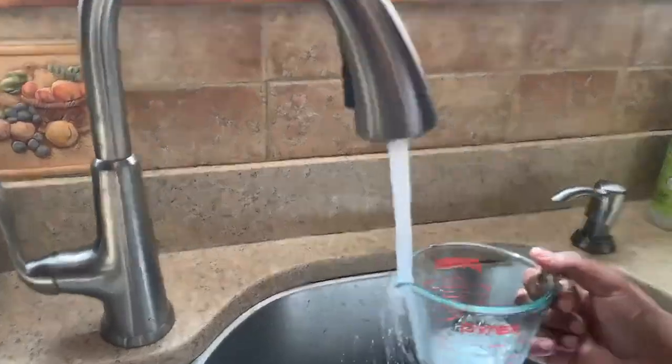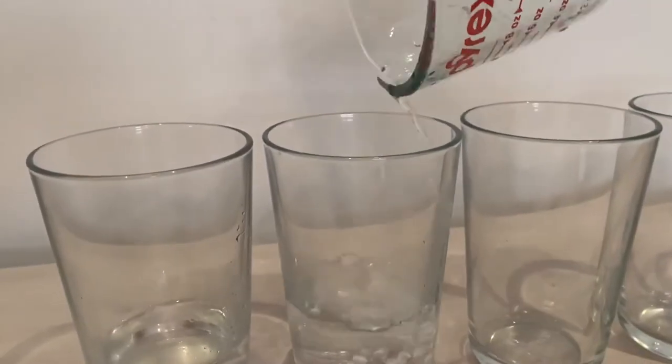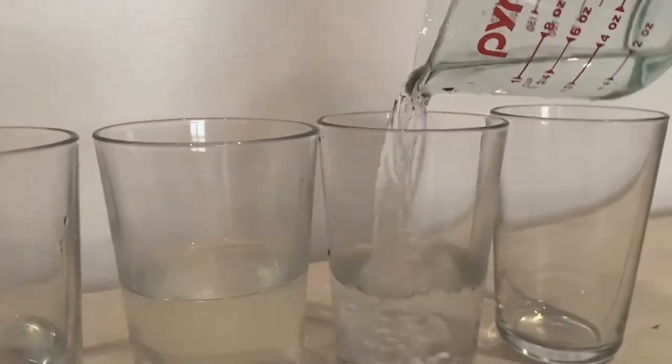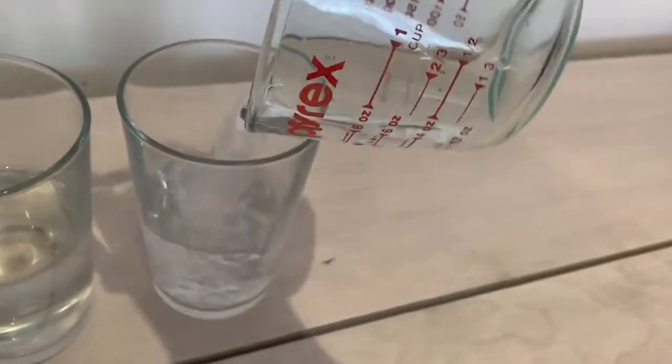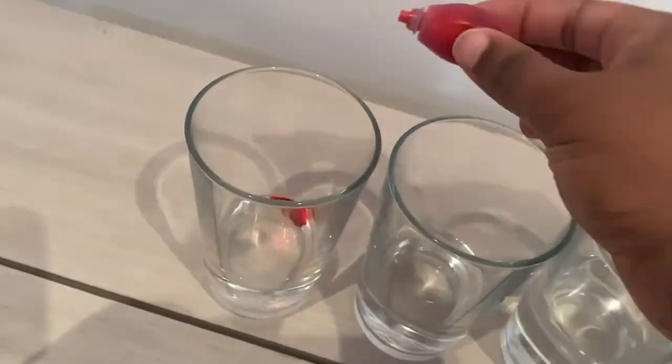You'll need to measure out one-fourth of a cup of water and add it to your first cup. Every time you add a new cup to your xylophone, the amount of water inside should be one-fourth cup more than the previous cup. Try making the xylophone with five cups. If you have food coloring, you can add it to your xylophone to make it super colorful.